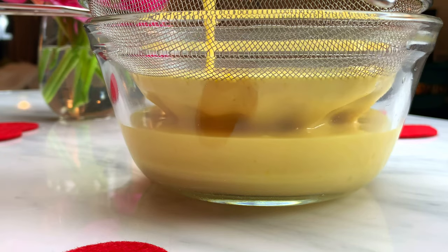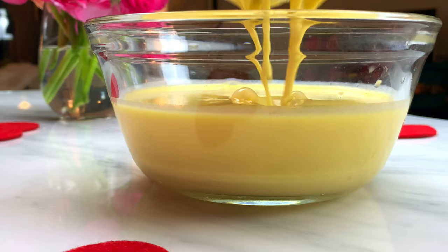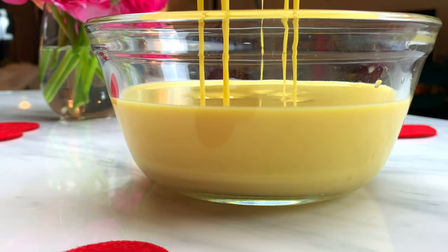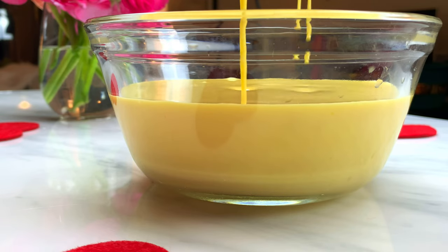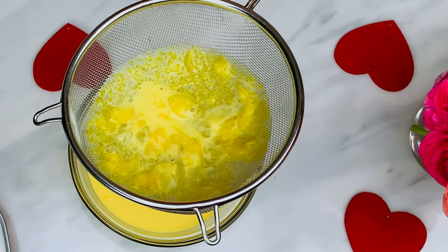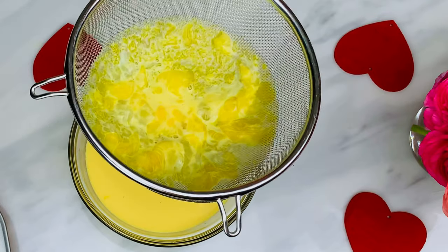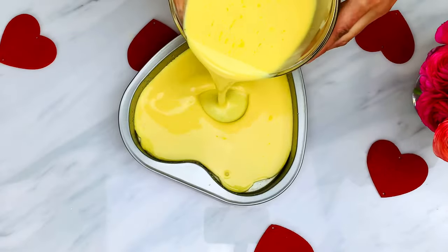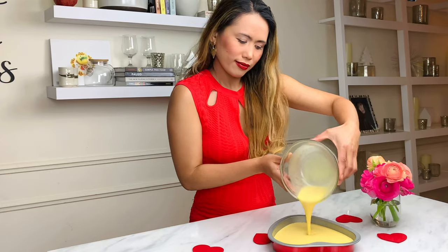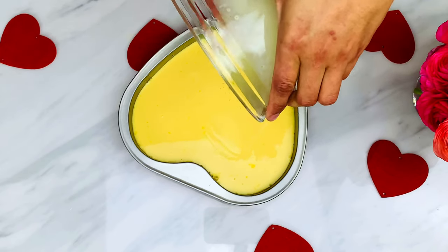Straining the custard mixture will help remove any bits of chalaza and any remaining air bubbles for a smoother flan texture. Remember to pour slowly to avoid violent splashes that could form bubbles in your custard.